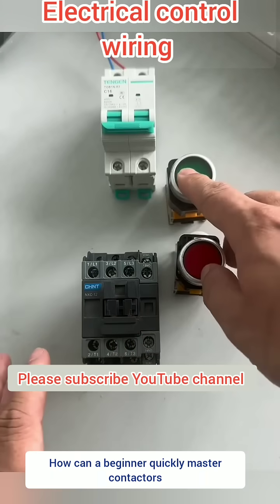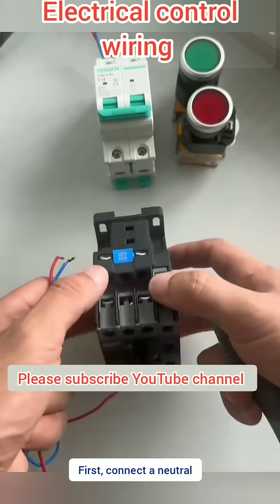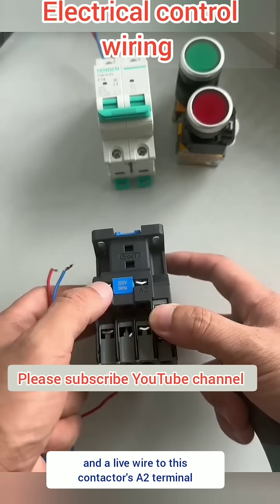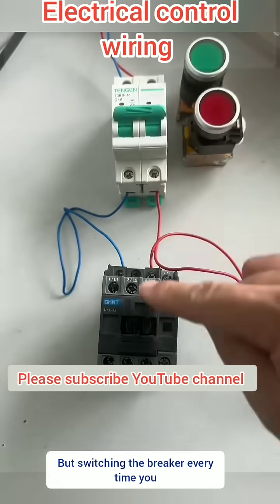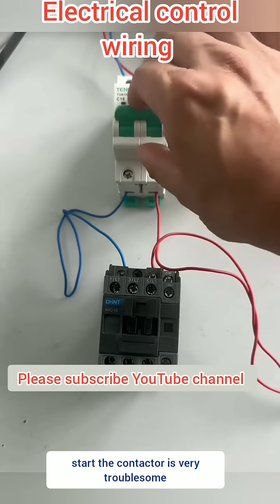Daily electrician skills. How can a beginner quickly master contactor wiring? First, connect a neutral and a live wire to this contactor's A2 terminal. Once connected, the circuit breaker can control the contactor's pull-in. But switching the breaker every time you start the contactor is very troublesome.